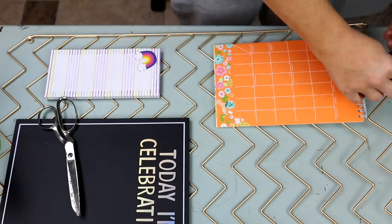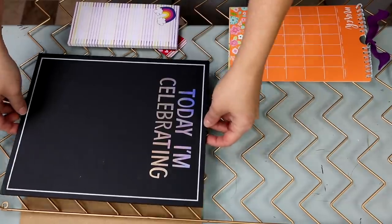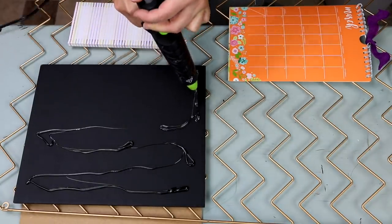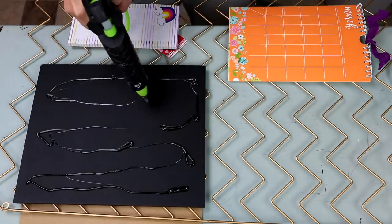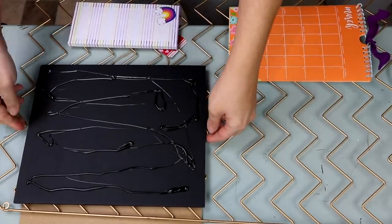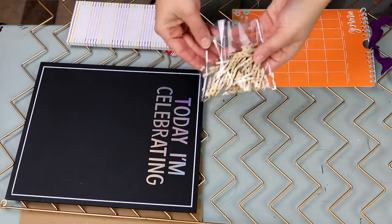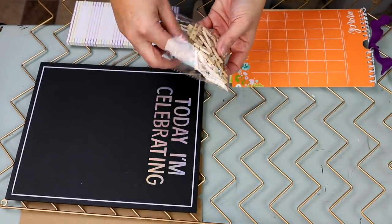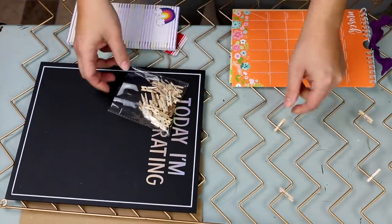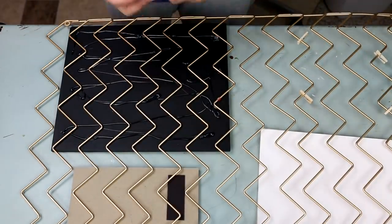My daughter loves keeping calendars and notes, so I thought this would be a really cute little station for her. You could always flip the chalkboard over so it was blank, but I kind of liked that it said 'today I'm celebrating' — I just thought that was fun. I loaded this up with hot glue and flipped it back over, putting some cardboard underneath so it didn't go completely on my table since you can see through the metal. I also have these little cute clips from Dollar Tree, which would be great for my daughter to hang pictures or cards, and the frame is also magnetic so she can use magnets.